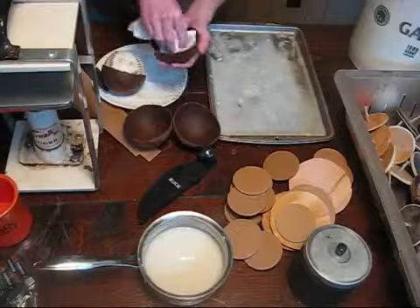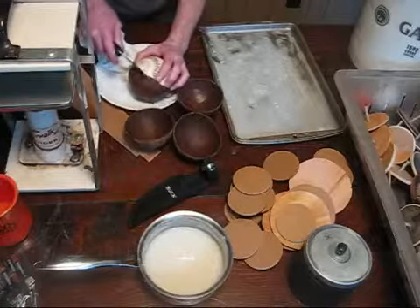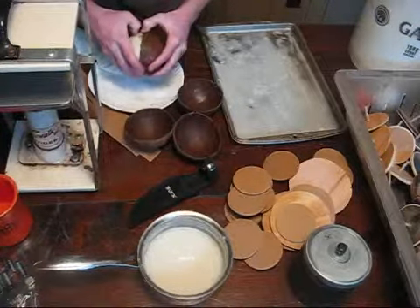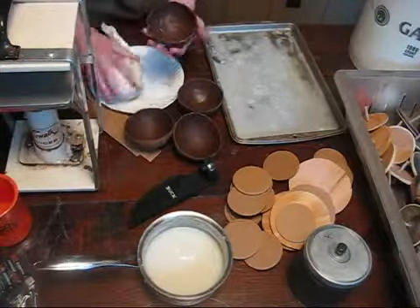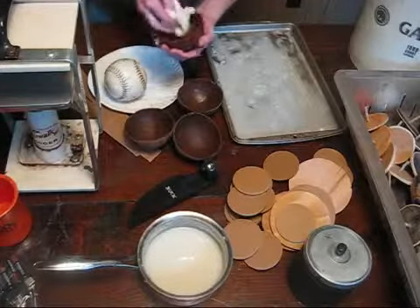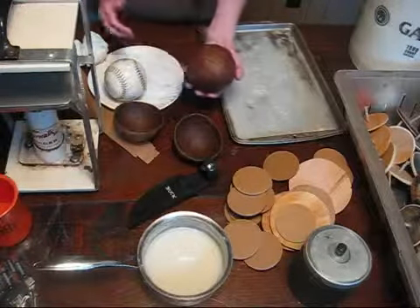Go ahead and wipe off the inside. Now we'll go ahead and pop off the other hemisphere here — there we go. And there is your second hemisphere. Just wipe off the excess wheat paste on the inside. There you go — a set of 5-inch hemispheres ready to be loaded and pasted.